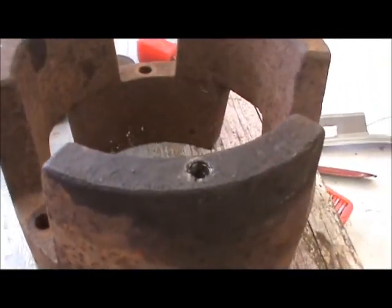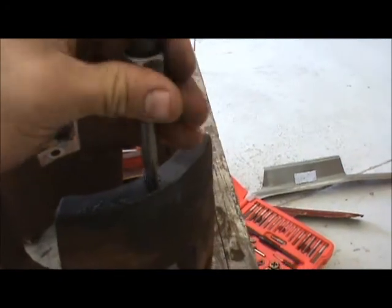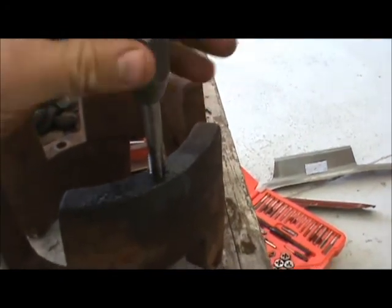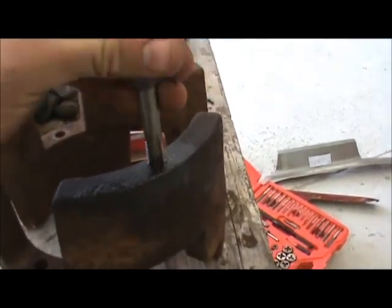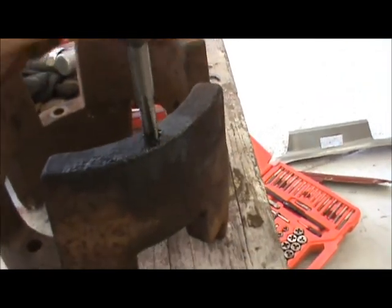I already tapped these ones out just to get the rust and scale out of them, but this one I had to tap in and get some threads in there. There we go — got the tap bottomed all the way out, so I'm going to have a nice set of threads in it now and I'll be able to get a bolt in there.